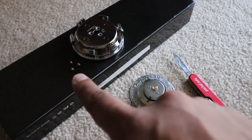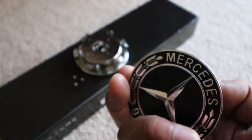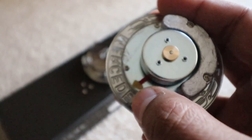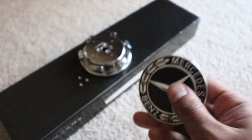I went ahead and removed the three screws and disassembled it. This is the piece that powers the light, and all you need to do is cut that red wire and you'll cut the power supply to the light. I'm gonna reassemble everything and install it on the car.